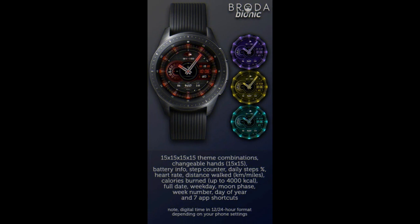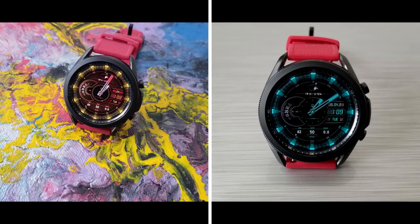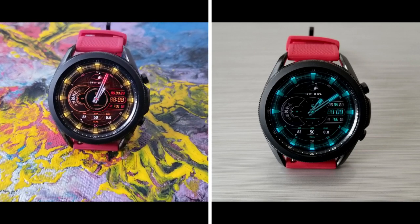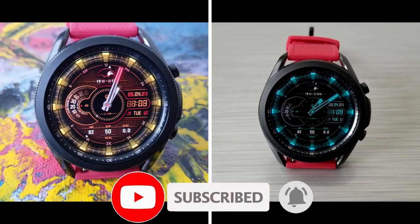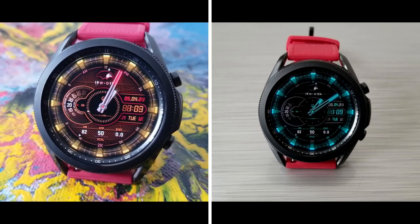That's a recap of this highly functional and customizable freebie from Broda. Remember that this one is on a limited time promotion, so if you want to add it to your collections for free, make sure you click on the direct link to it down below in our video description. Thanks again for watching the review and for supporting the channel, and remember to smash that like and subscribe button before you leave.